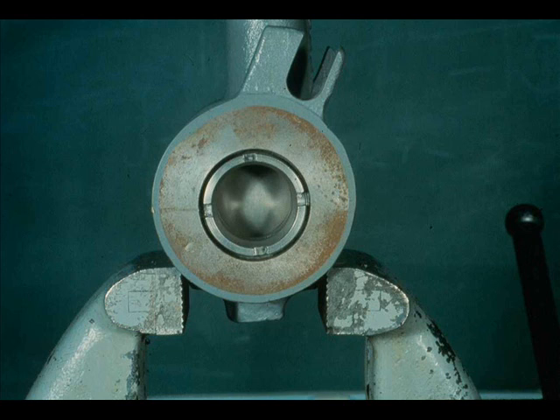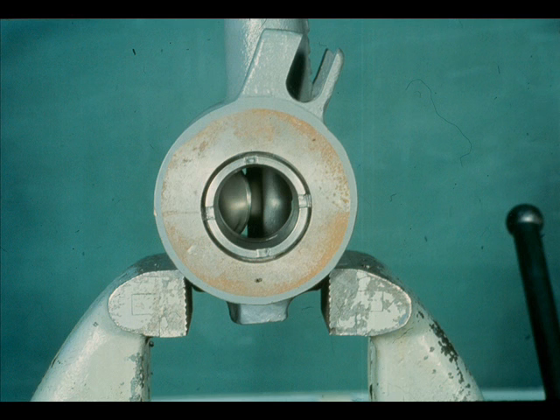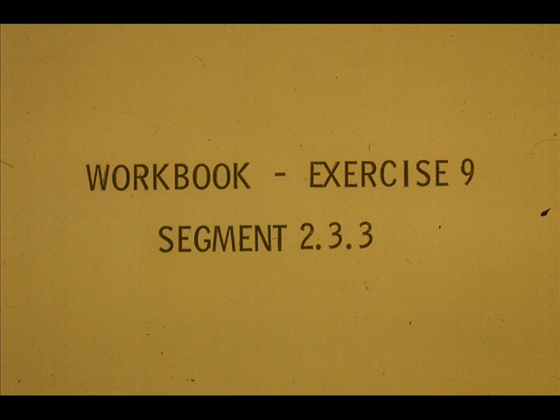Here it is with 3 pounds input, 9 pounds input, and 15 pounds input. Install the valve in the line with flow tending to open the valve upon signal failure. Now work exercise 9 in your workbook.